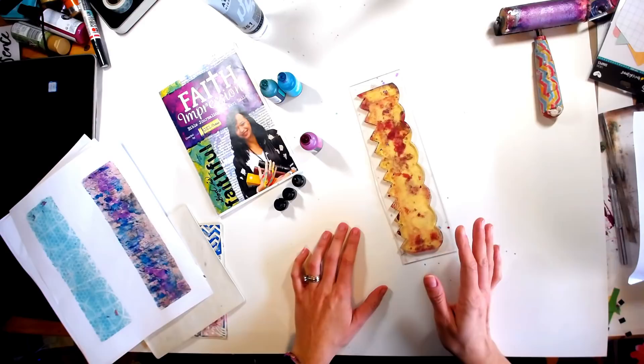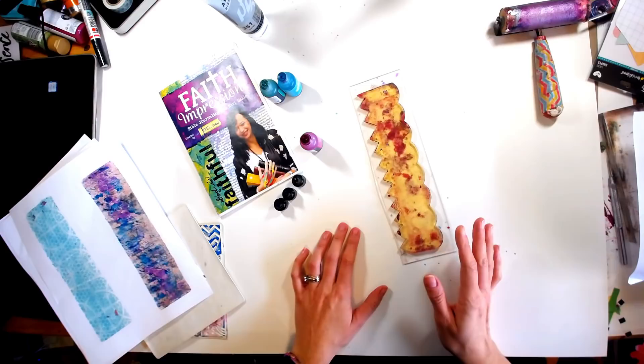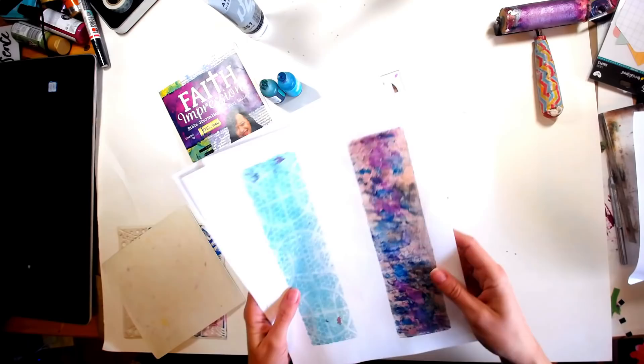All right, creative friends. Like I said in our intro, we're going to be doing a fun and easy tutorial on how to best use your alcohol inks on your gel press plates. We are, of course, using the decorative edge from the Faith Impressions collection. Before I get started, I want to show you just a couple of samples.